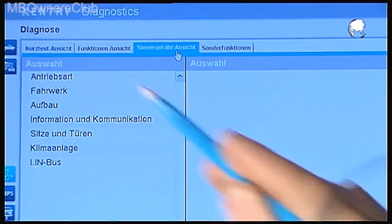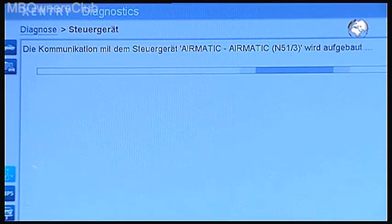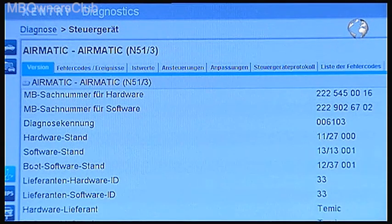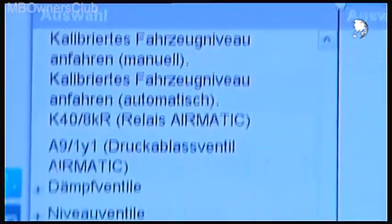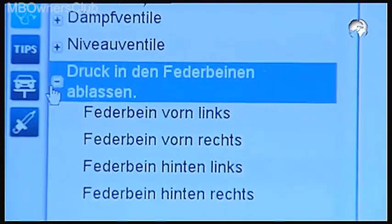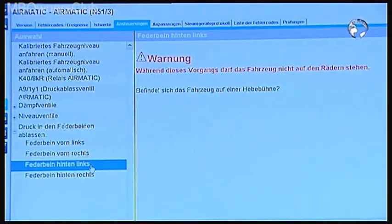Then click on Suspension. In the Airmatic menu, select the Controls tab. Then release pressure in the spring struts. Select the left rear strut. Confirm that the vehicle is on the lift and that it is not loaded.